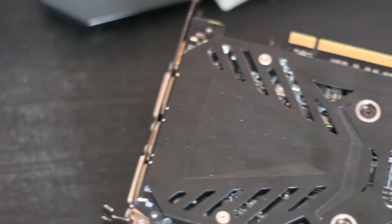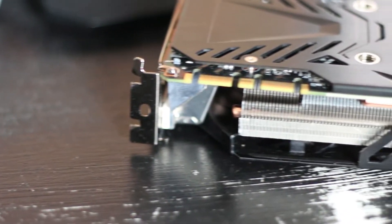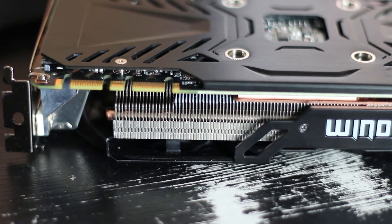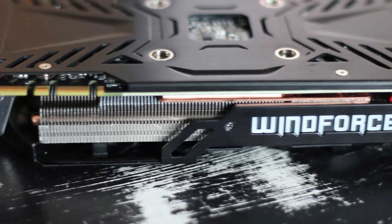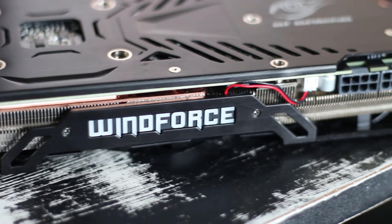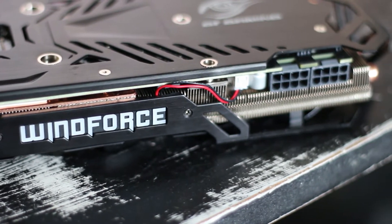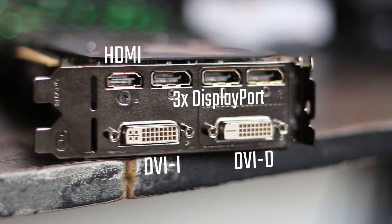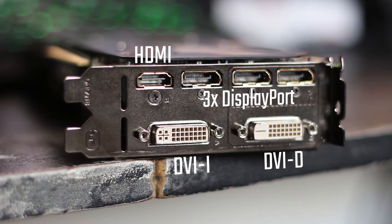The rear I/O is comprised of three full-sized DisplayPorts, a DVI-I port for VGA use as well — with an adapter you'd have to purchase yourself — a DVI-D output, and a single HDMI port. This is more than most cards have, which is really good, especially considering the Zotac cards and the MSI card we tested only have one DVI port, so the inclusion of more choice here is always great.